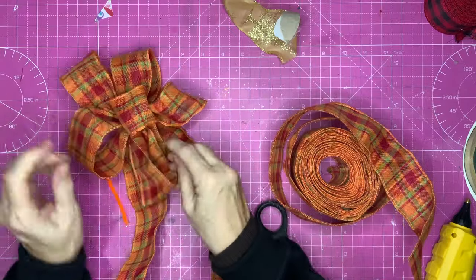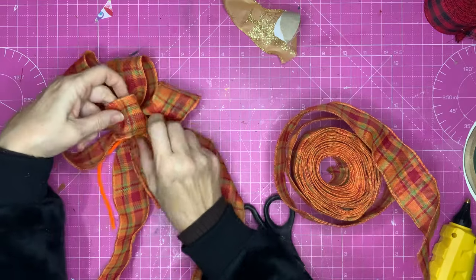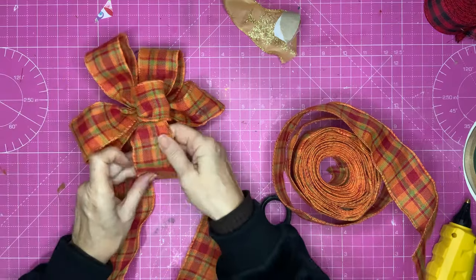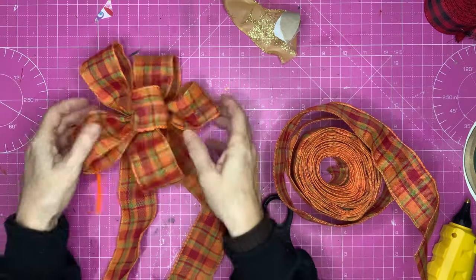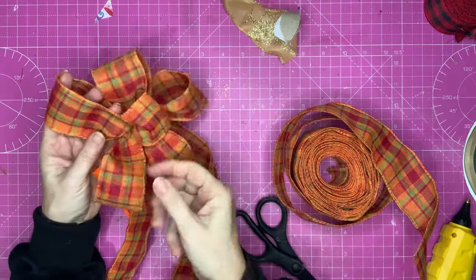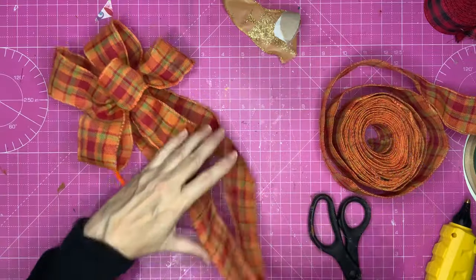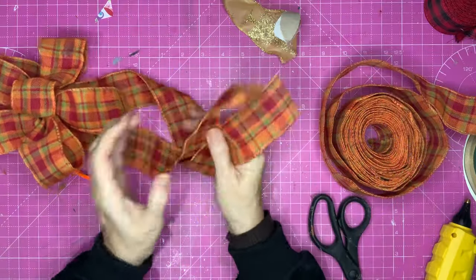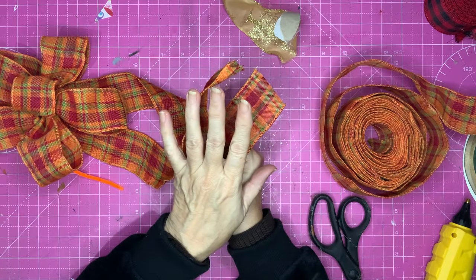Before you fully tighten it, check you're happy with the length of your loops. Wiggle them and jiggle them and pull them and tug them until they're all roughly the same size. Give them a bit of a twist so they face the direction you want. Your shorter loop becomes the centre of the bow. This has taken me quite a while — I've been making bows for about two years. Don't worry if it's your first bow; you will get better. I'm going to leave the tails on because later I'll be showing you more detail about tails for bows.